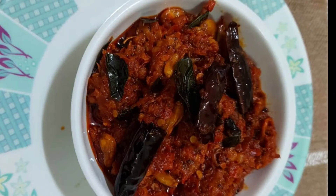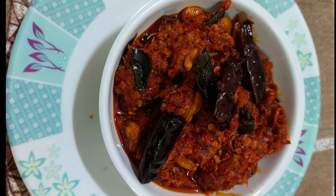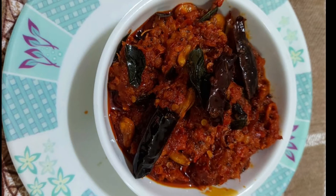Hello friends, welcome to Jessie's Home Recipes. Today, I'm going to show you this. This is a lot of taste. I'm going to try it. Okay friends.